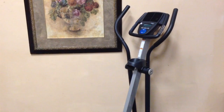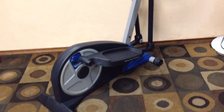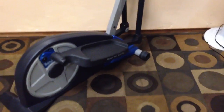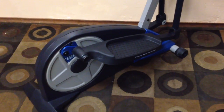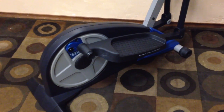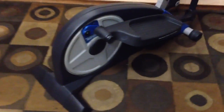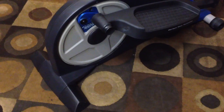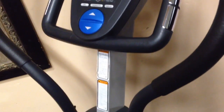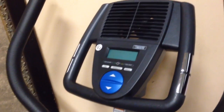This is a Free Spirit 420 elliptical, just like new. This just came from an estate and, like a lot of exercise machines, it really didn't get a lot of use. It has adjustable throw on the pedals for the elliptical action, and the controls and heart rate monitors are right here. It's super clean.